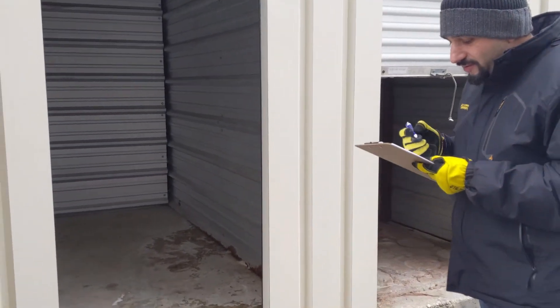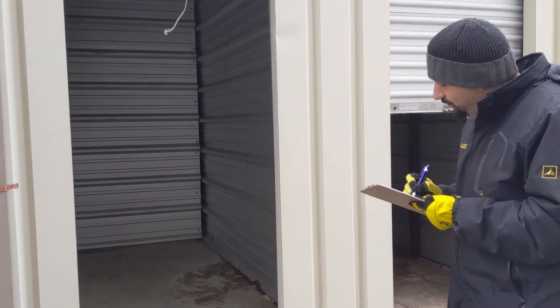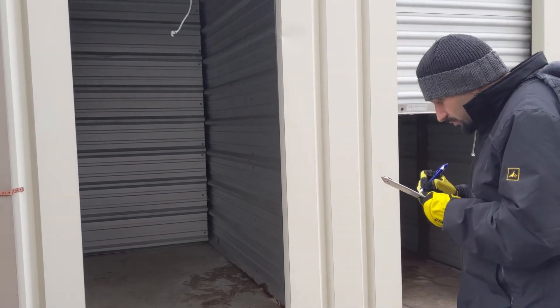It's empty and ready to rent, which means we just need to sweep it out and put a lock on it. And that door actually works — mostly.